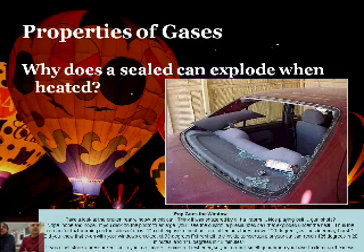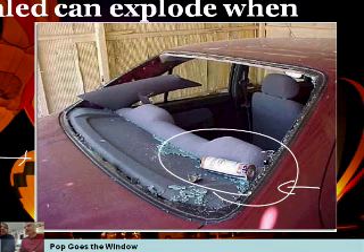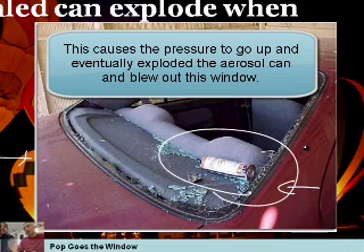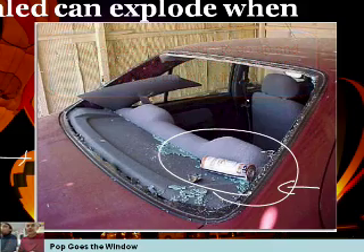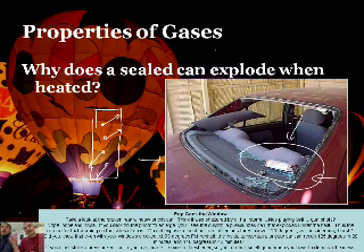Why does a sealed can explode when heated? Here's a car with a broken window - the culprit is a pressurized can that got heated up. It was probably a hot summer day. If you heat up a pressurized can, thinking in terms of kinetic molecular theory, those molecules move faster. Faster molecules means more collisions, hitting the wall with greater velocity, meaning more pressure inside the can. If the pressure goes way up, it can explode. You've seen the warning labels on aerosol cans - do not incinerate, do not throw into fire, do not let it go above 120 degrees. That's exactly what happened here.